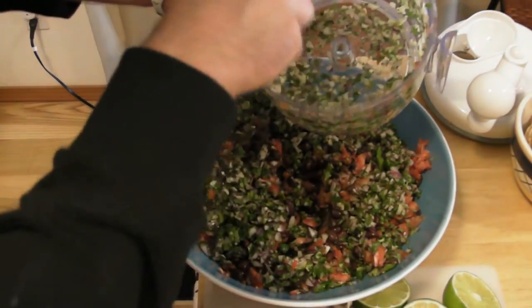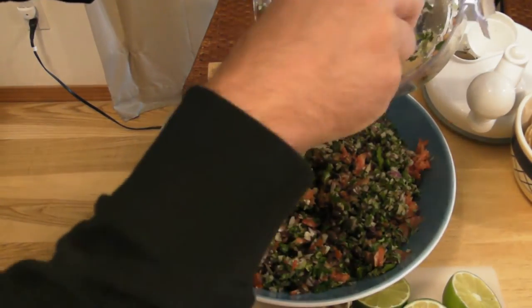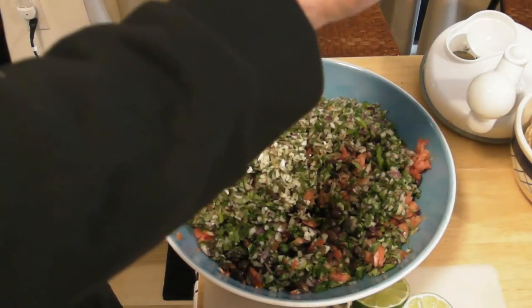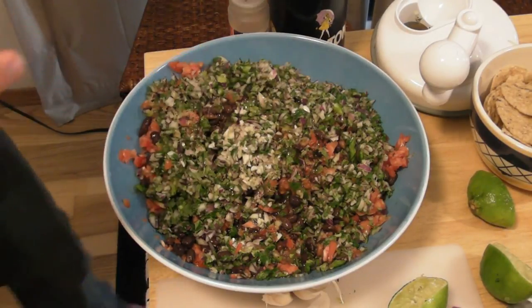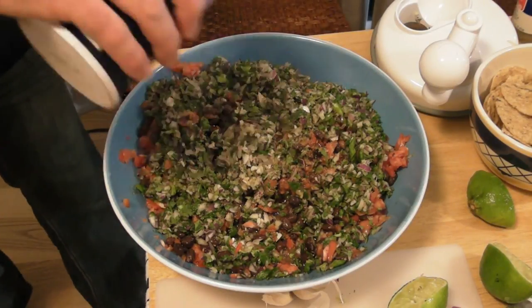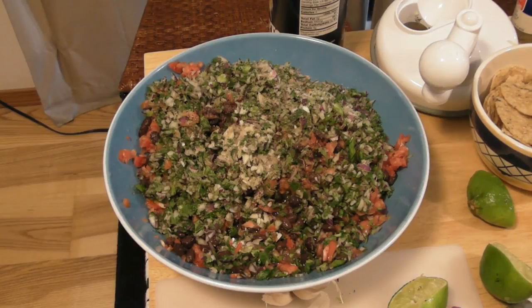I'm going to add the garlic from this bowl, now the lime juice, a little bit of salt, and there we go. I'm going to stir that up and then I'll get to taste it. So far this product has been working great. I would say it's one of the better, if not the best, chopping devices that I've tested — even better than the Slap Chop, I'd say.